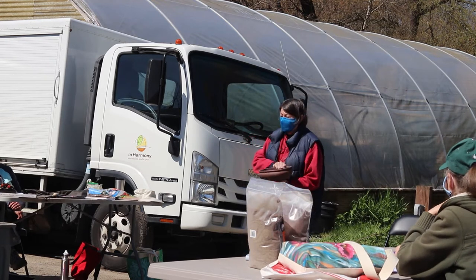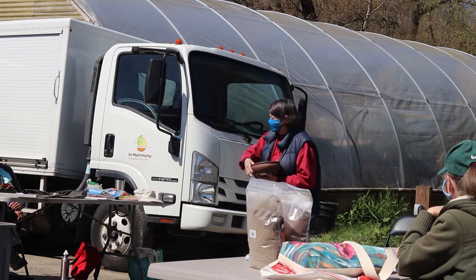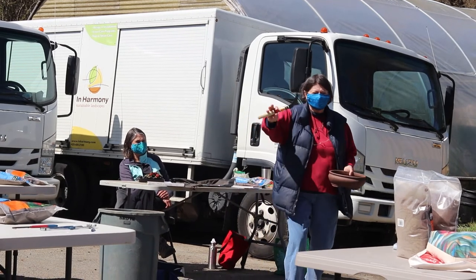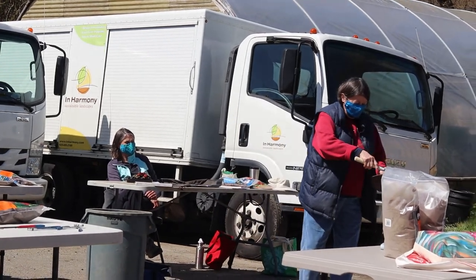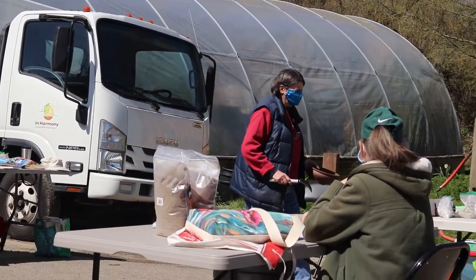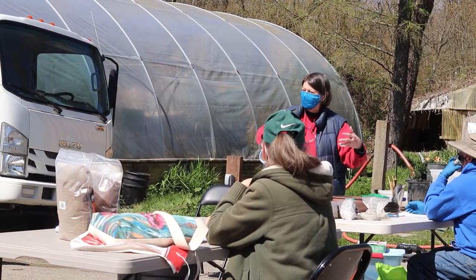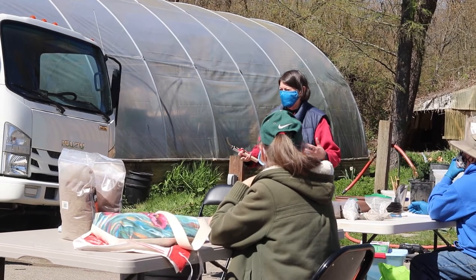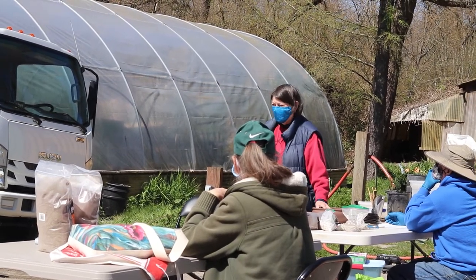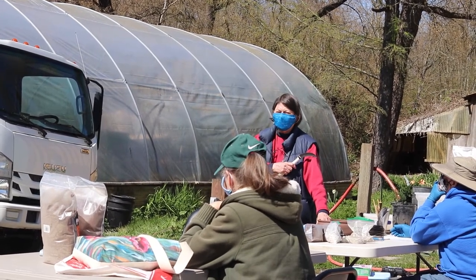When using a new pot, prepare it first, set it aside, then work on your tree. If repotting a bonsai already in a pot, remove it using an instrument like a little hand scythe. Go around the edge and by the time you get to repotting, the whole tree — once cut away from the sides — just lifts out in one big root ball. Then you wash out the pot and prepare it before touching the root ball.